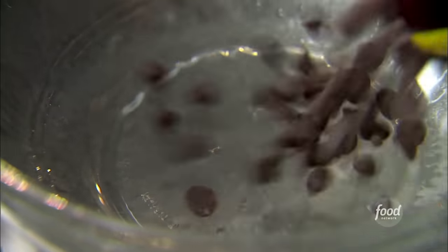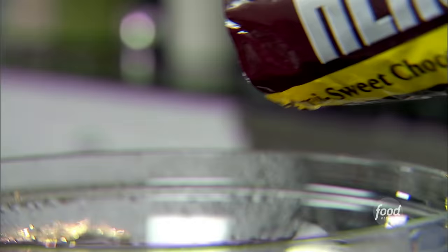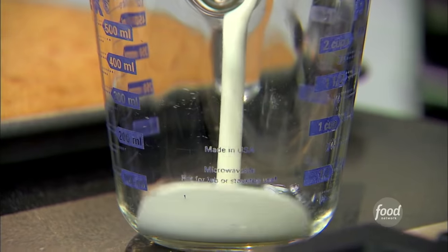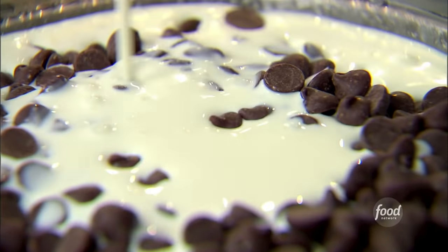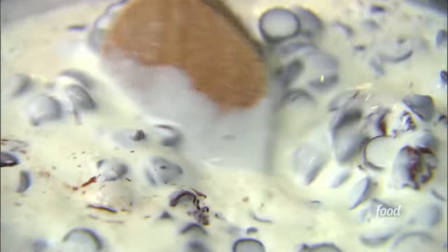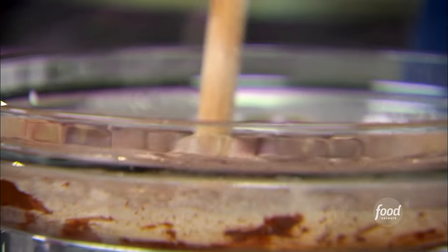I'm going to do a chocolate icing for my white cake. First thing I need is 24 ounces of semi-sweet chocolate chips — already smells good — and one and a half cups of heavy cream. Just let the chocolate melt over a double boiler with simmering water. I don't want it to get too hot, because otherwise the chocolate will separate — not pretty. I use chocolate chips, but if you want to use bars of chocolate, that's fine too. Just semi-sweet chocolate.